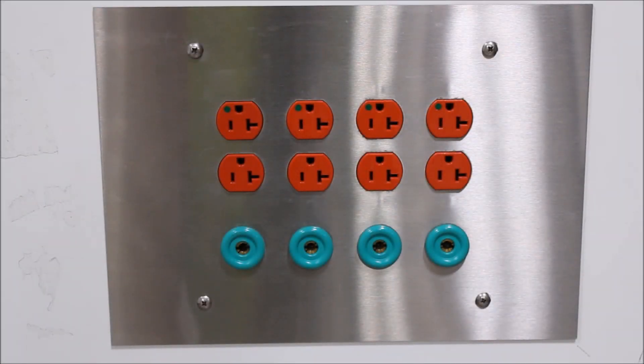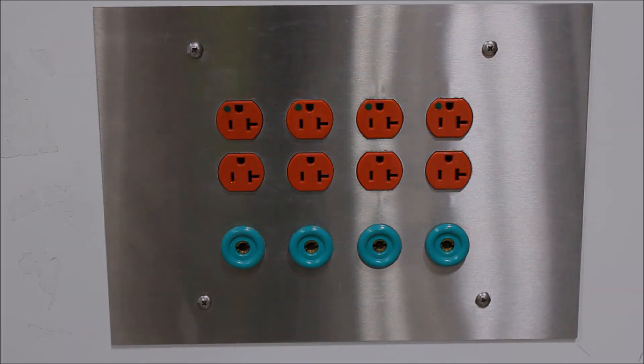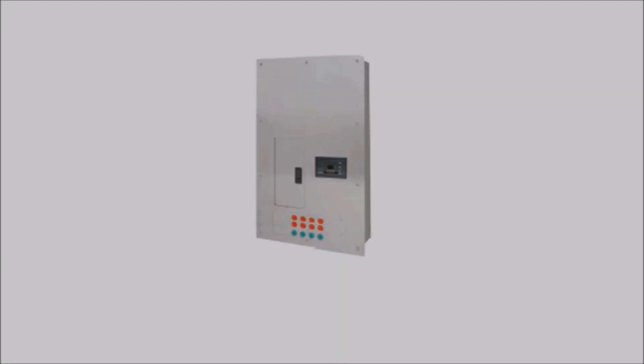Other components may also include single or duplex receptacles color coded to indicate isolated power, and ground jacks for grounding of portable equipment. Both isolated power receptacles and ground jacks are typically included with an isolated power system.